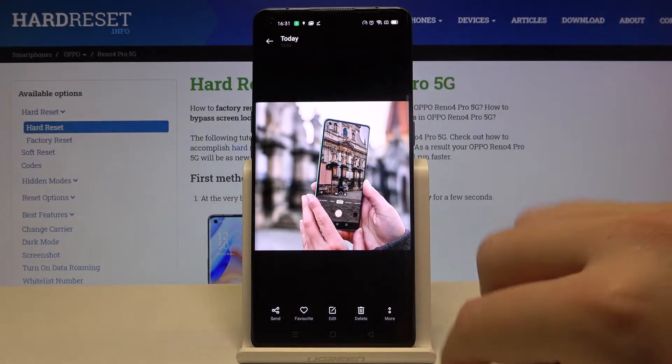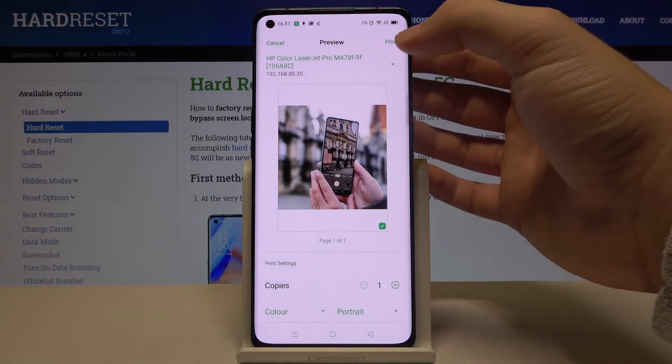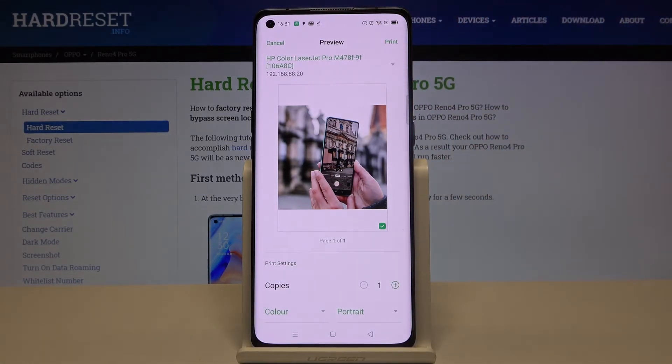Accept the permission — I accidentally clicked Deny, so let's try one more time. Click to print, and that's how it looks.